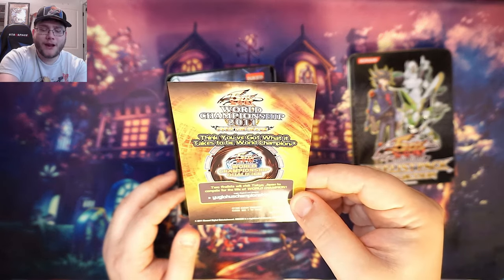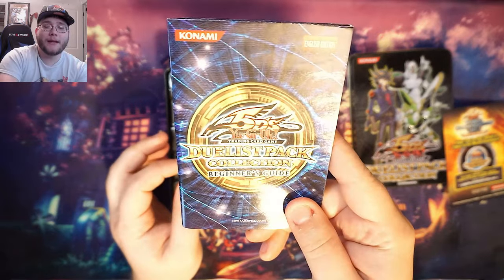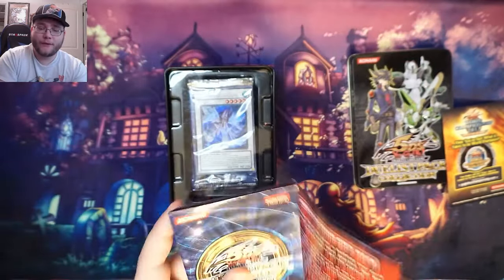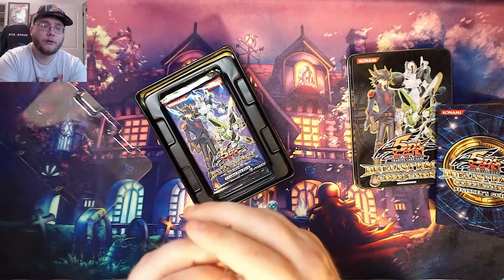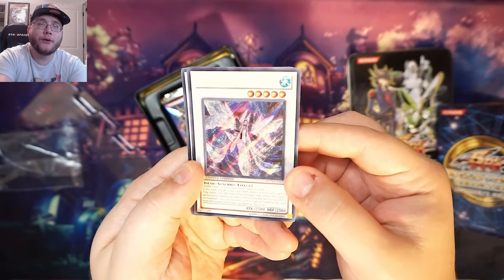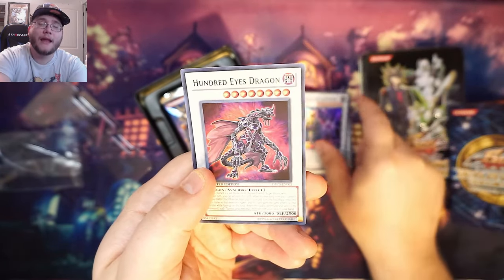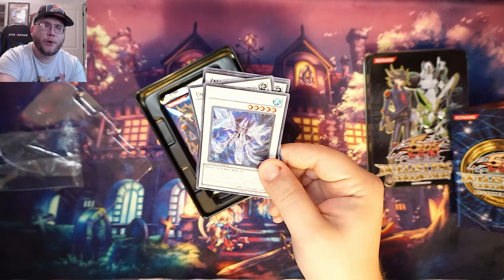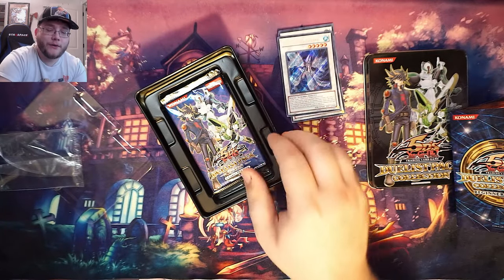So this is World Championship 2011, which tells you how old this tin is. We also have the Duelist Pack Collection beginner's guide, just going through which packs were out around this time. You also get your promos - and it was always the same promos, nothing random. We have Frozen Fitzgerald, Underground Arachnid, Zeeman the Eight King, and Hundred Eyes Dragon. In the anime these were all dark synchros; they made them into regular synchros. I kind of wish we would have actually gotten dark synchros, but these are some pretty good cards.